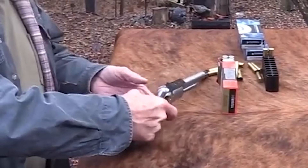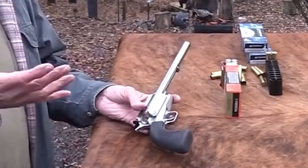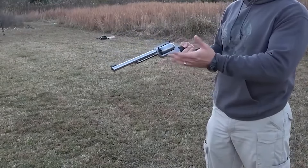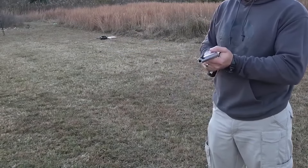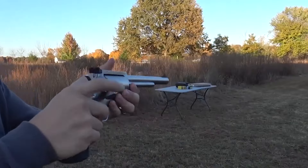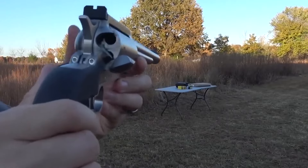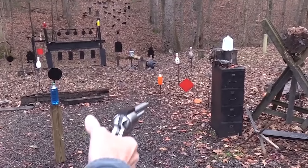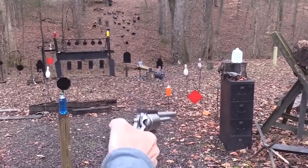The Magnum Research BFR is a single-action revolver with line-index chambers and a 5-shot stainless steel cylinder. It has a 7.5-inch barrel, a set screw to hold the cylinder base pin in place, a Bisley-style grip frame, and a serrated hammer spur to provide the cocking thumb a secure grip.